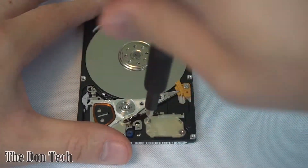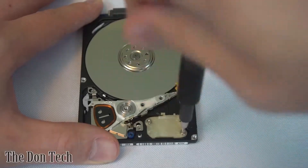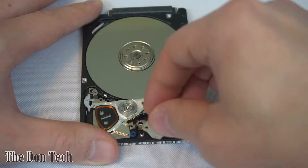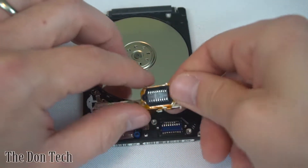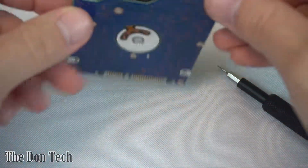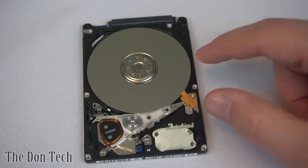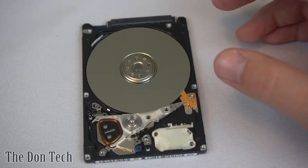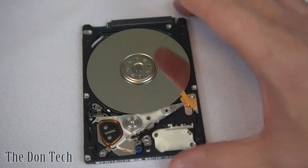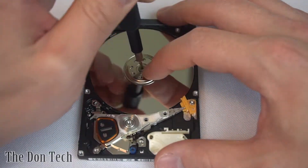The next bit I'm going to take off is what actually connects the hard drive to the PCB on the back. That connects right there to the PCB on the back, which pretty much tells everything what it needs to do. The distance between the arm and the platters is so thin that it makes a piece of our hair look like rebar steel — it's just ridiculously thin.